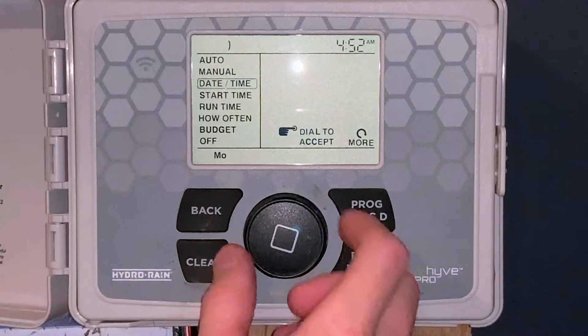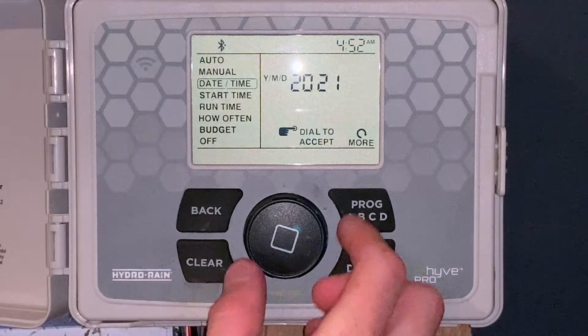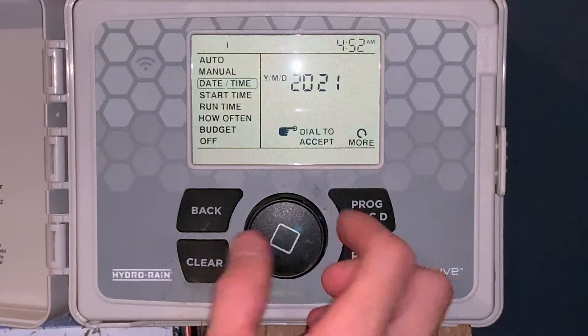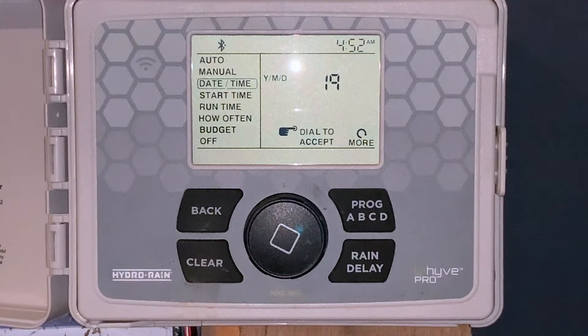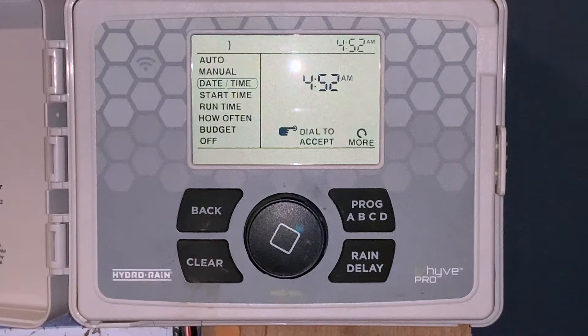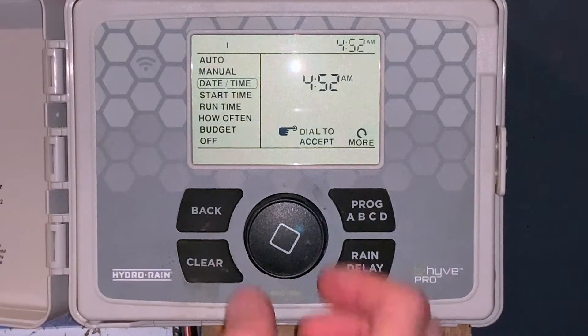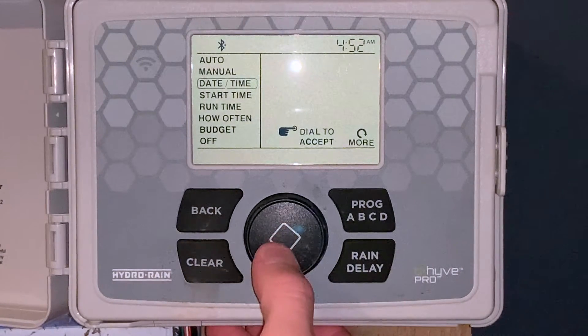The next thing is setting the date and time. It's first going to come to the year, and if we want to adjust it, it's up and down. Click the button again to go to the month, click it one more time to go to the day. Click it again and it goes to the hour — same thing, turn the dial. Click it one more time and we can turn the dial to adjust the minutes up and down. We'll click it one more time.